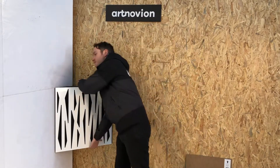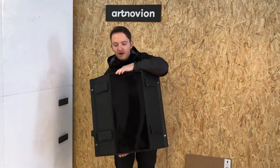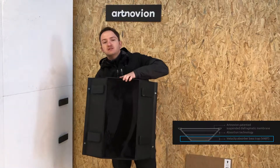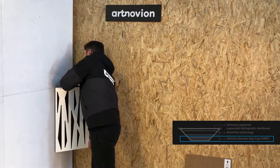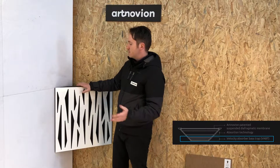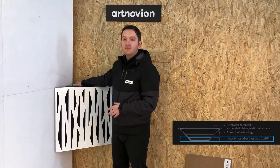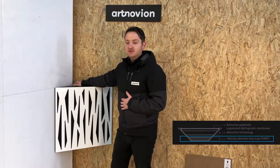To address this issue, I'll remove the panel. You can see the whole back of the panel is filled with a high-density foam element. This is what we call a velocity absorber base strap, meaning each of these panels works in two different ways: you have the tunable membrane for the pressure zones, and you have the velocity core for all of the other modes that aren't otherwise treated. All in all, it makes it an extremely efficient product.